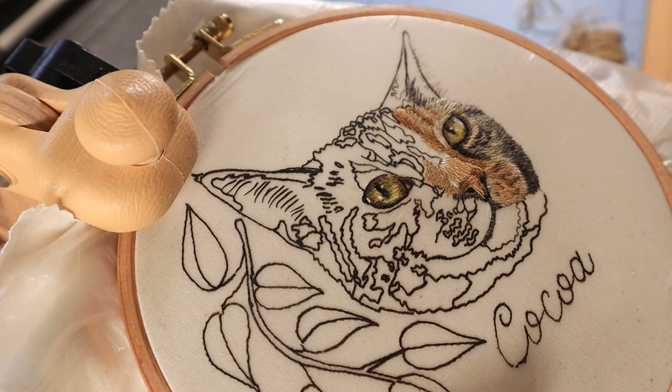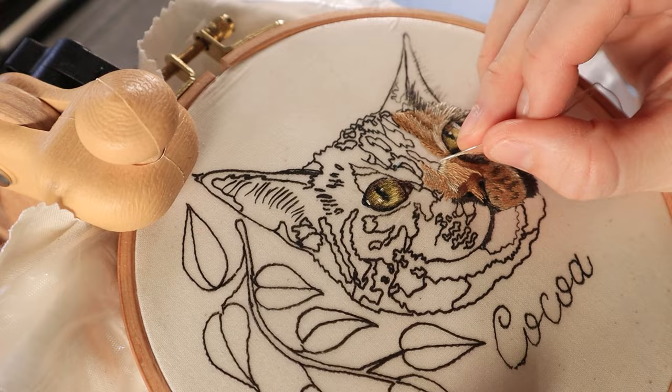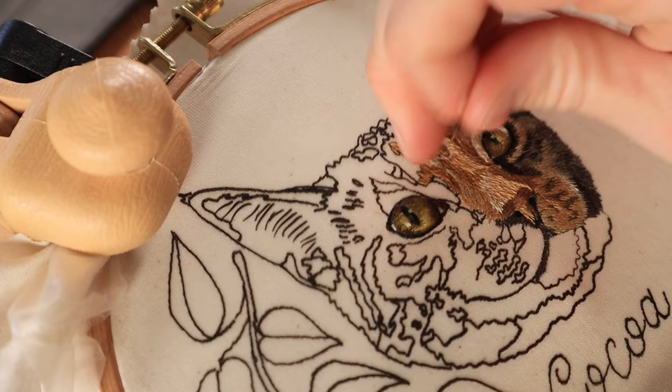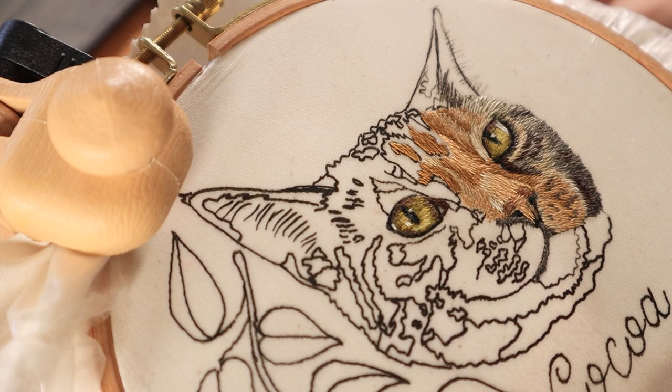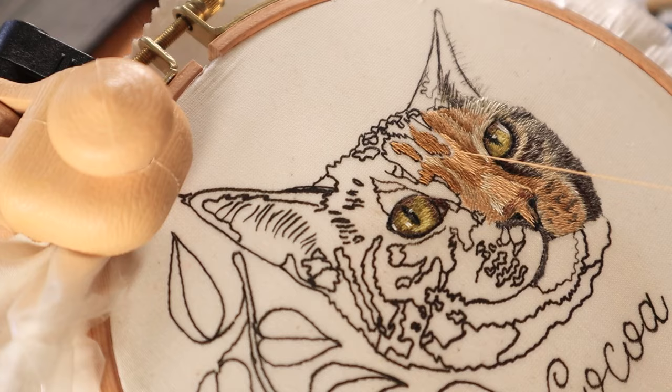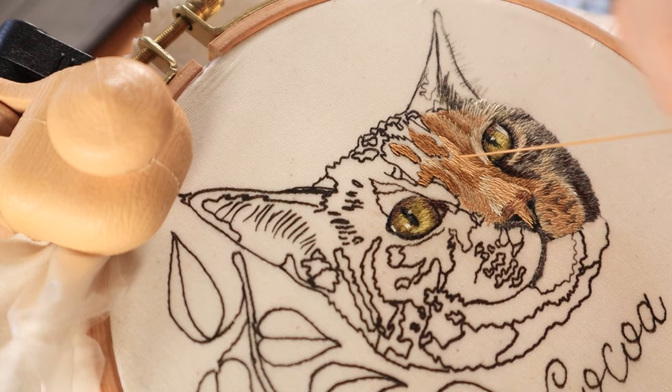When I make an embroidery design, I like to mark out any distinct features in the pet as well as any fur patterns or color changes I can observe. I like to work off of one reference photo to make the design — sometimes I'll have a handful of reference photos just to check different colors and make sure I'm getting everything accurate — but I do focus on one primary photo. I import it into Procreate and mark out where I want to add different color changes and all the features of the pet.